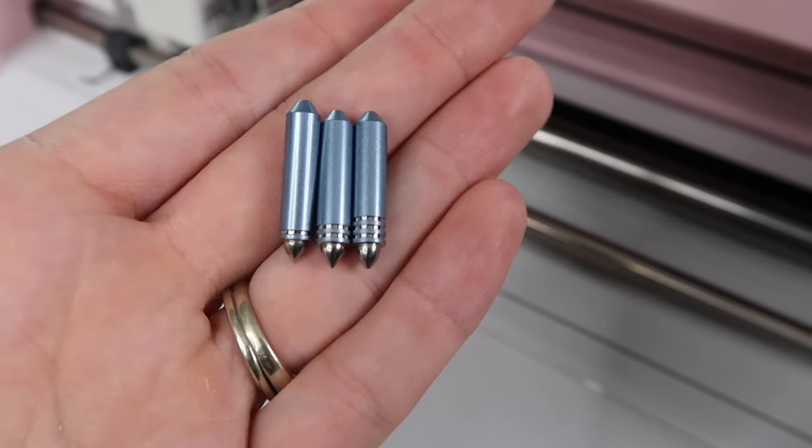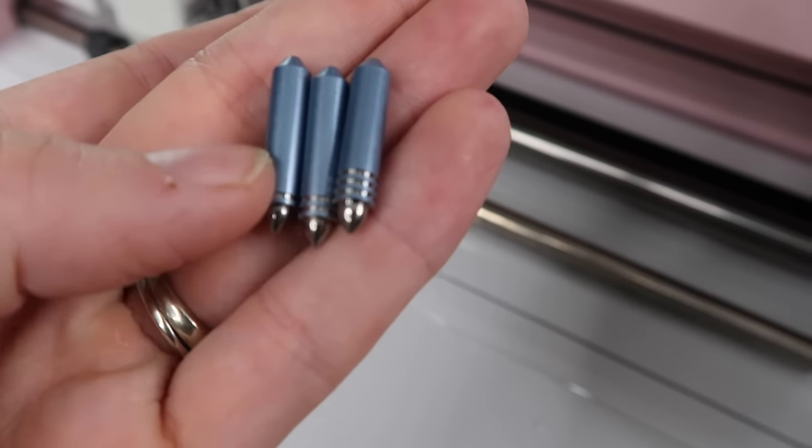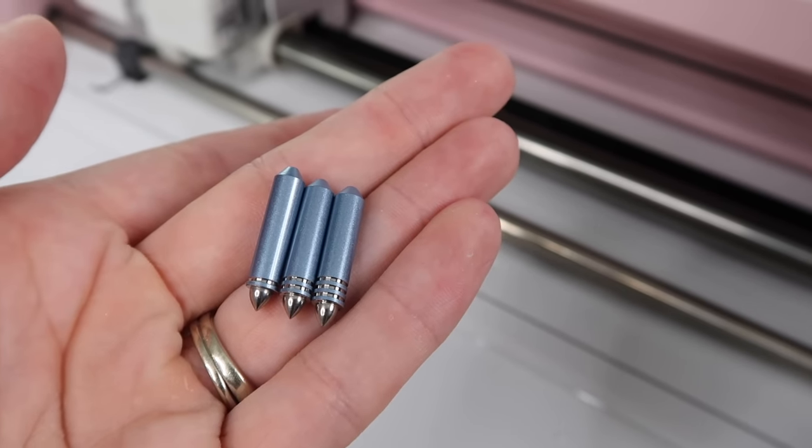Fine would probably be better for more intricate designs. When I was practicing I really liked how the bold looked. You can play around in Cricut Design Space to see which one you like best for your designs.